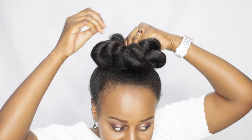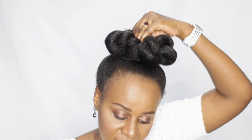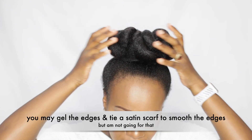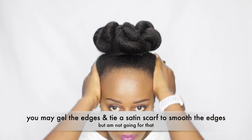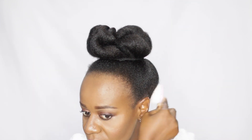You can use bobby pins, but I find bobby pins to be a little bit painful. This is how I do my bun — twisted and pinned in ones.